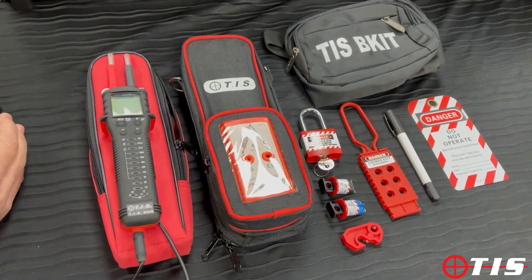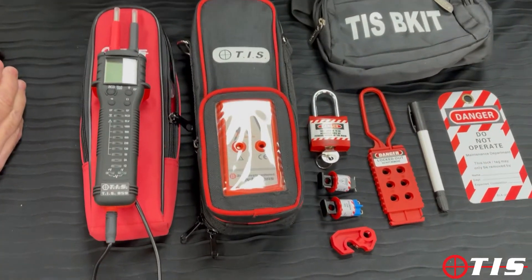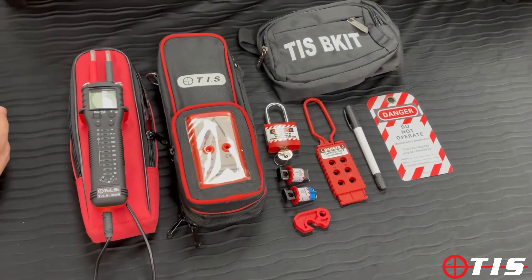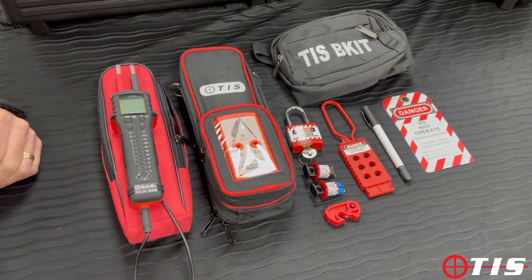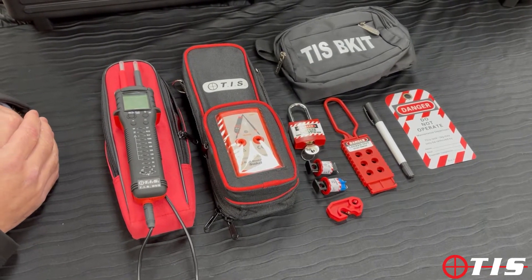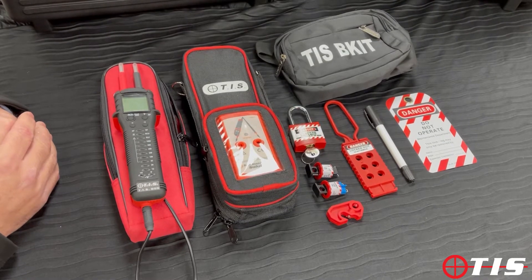Welcome to another video from TIS. Today we're going to be looking at our TIS 859S i-kit. Many people know us for apprentice type safe isolation kits, more at the lower price range, but people might not be aware that we also do the elite high-end safe isolation kits.